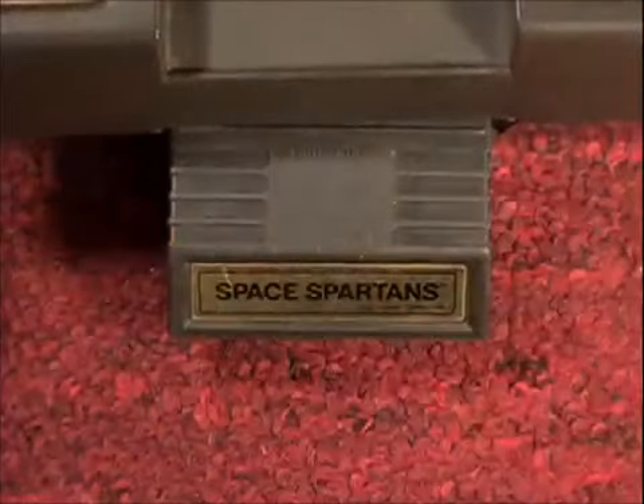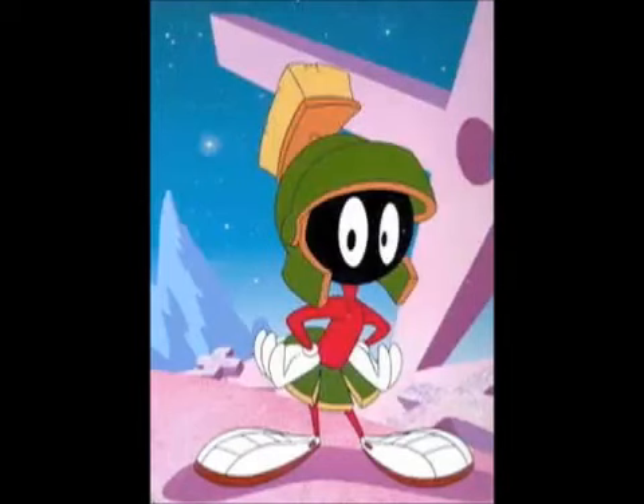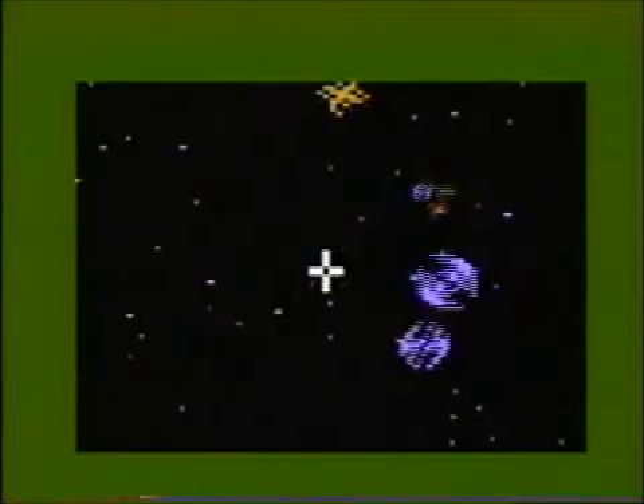Space Spartans — what the hell does that mean? A Spartan in space? Was Marvin the Martian a space Spartan? You got this grid screen and you shoot shit which looks like TIE fighters.